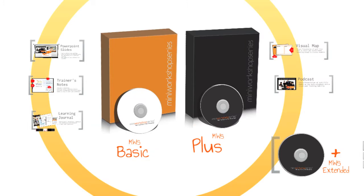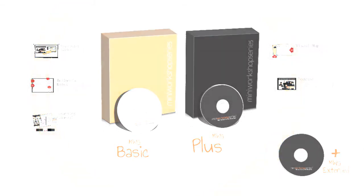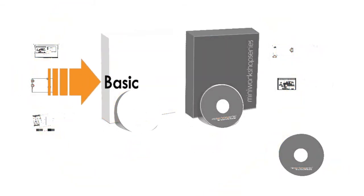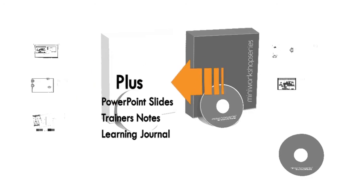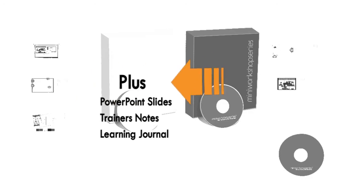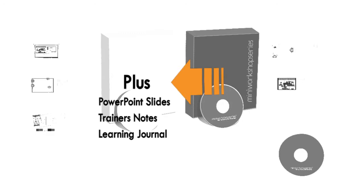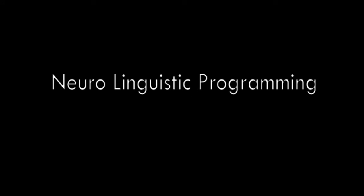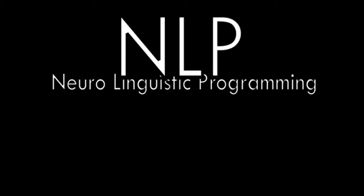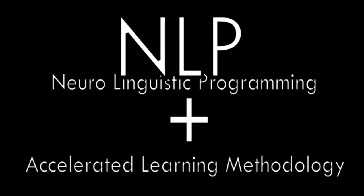Basically, there are two types of MWS Trainer's Kit: the Basic version and Plus version. The Basic version consists of three main components — the Presentation Slides, Trainer's Notes, and Learning Journal for your participants. With the Plus version, apart from the three main components mentioned earlier, it has two extra components: the Audio Podcast and Visual Map. The MWS Trainer's Kit is created using Neuro Linguistic Programming, otherwise known as NLP Technology, as well as Accelerated Learning Methodologies.